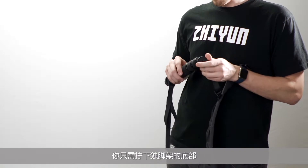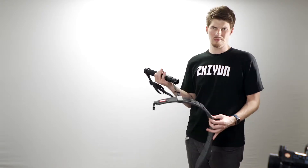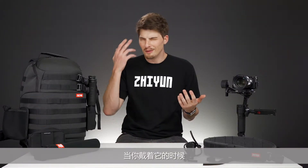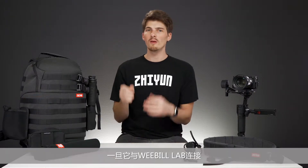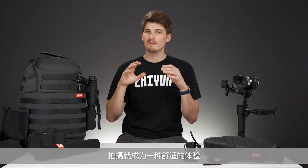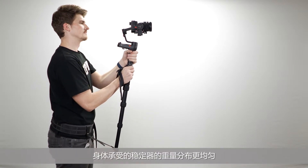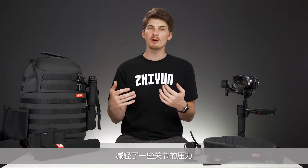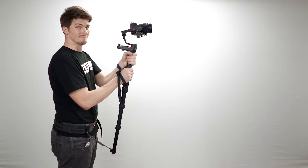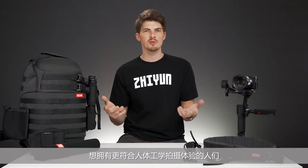You simply unscrew the bottom of the monopod and hook it on to the multifunctional belt while you're wearing it. Once it's connected with the Weeble Lab, shooting becomes a very comfortable experience. By anchoring the Weeble and monopod to the belt, the weight of the gimbal setup is more evenly distributed across the body, which relieves pressure off of some of your joints. This is gonna be huge for events, weddings, long production days, or folks who simply want a more ergonomic shooting experience.